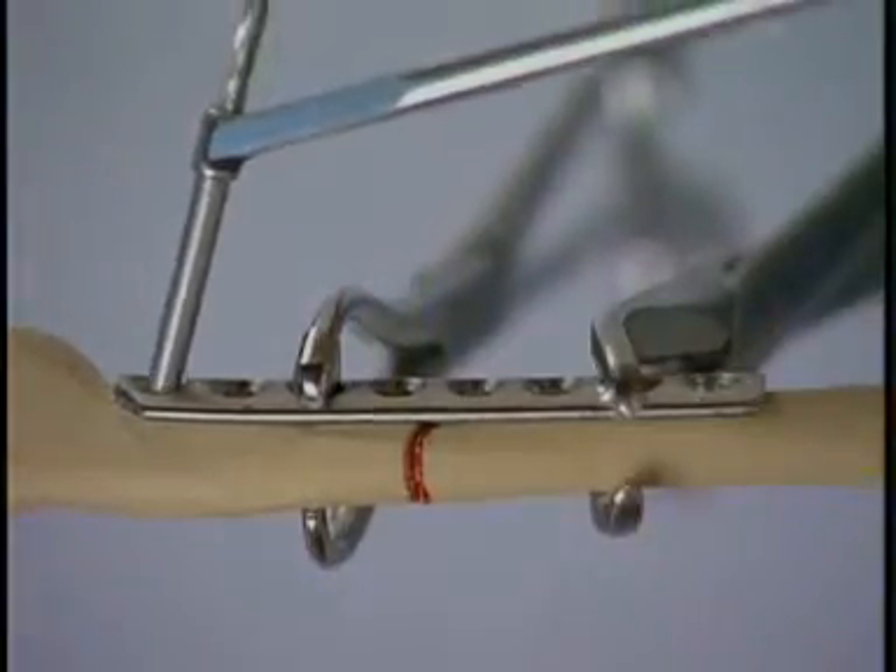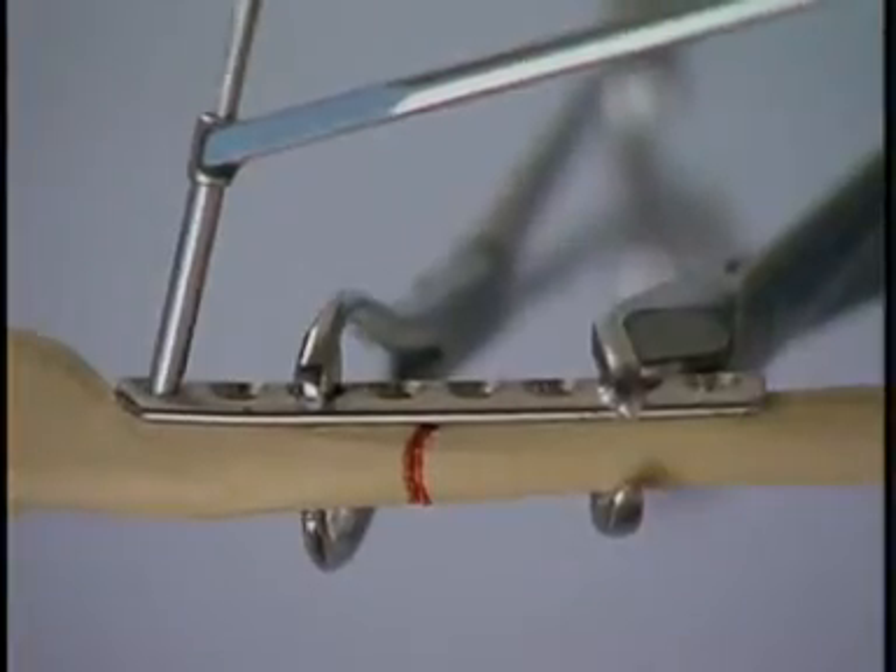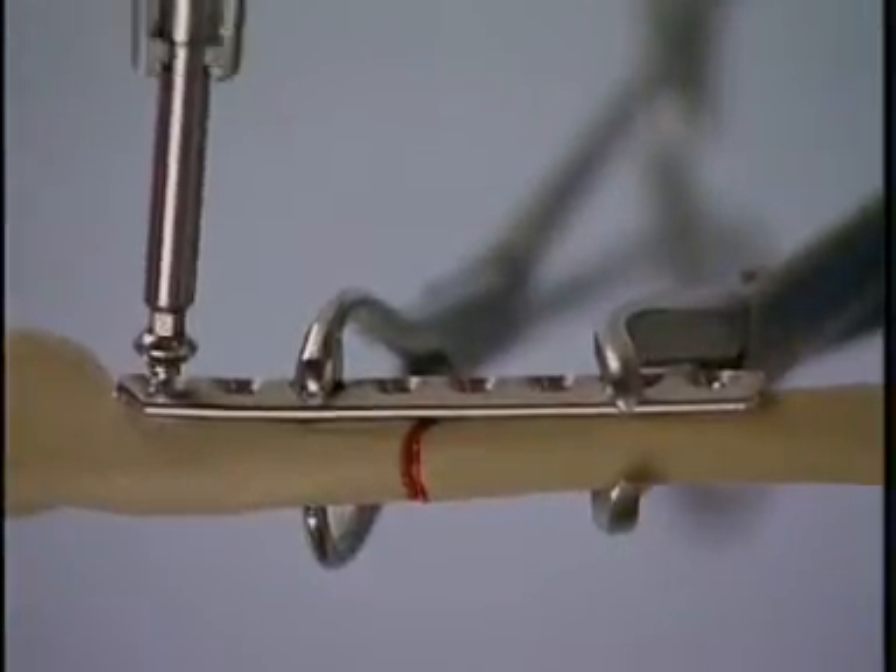The steps of drilling the hole, measuring the depth, tapping the hole, and inserting the screw are performed with each screw.